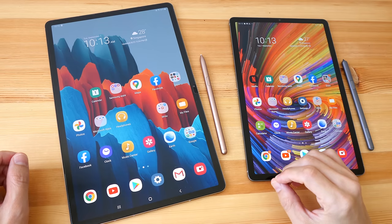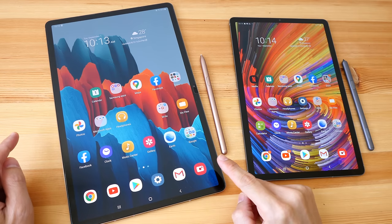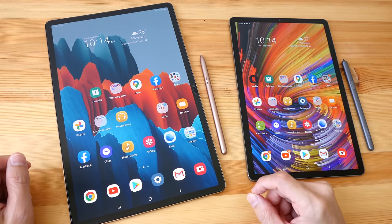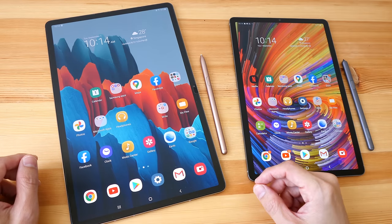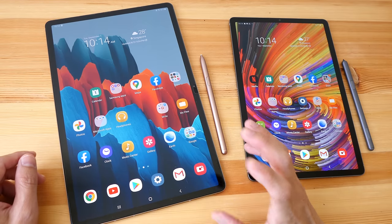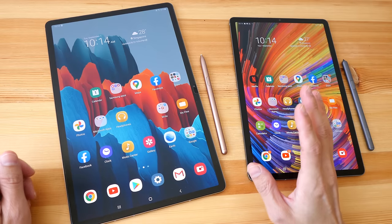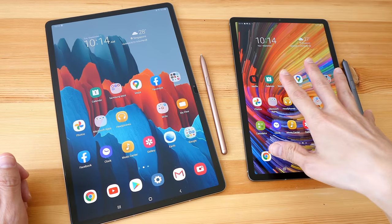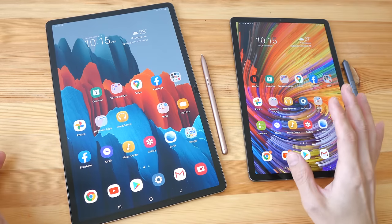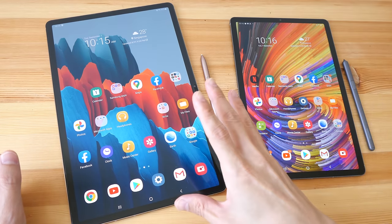Hello everyone, today I have an artist review of the Samsung Galaxy Tab S7 Plus. This video is going to be long — if you want to save time, you can check out the text review linked in the description, or use the timestamps to jump to different sections. I'll be covering the specs, the design, and the drawing performance, with some comparisons to the iPad Pro 12.9-inch and the previous Tab S6.